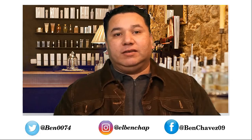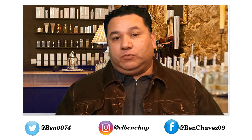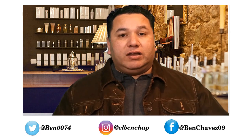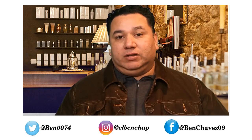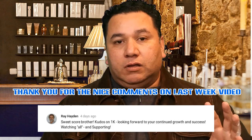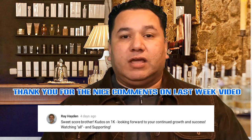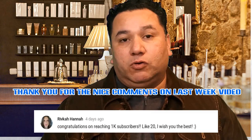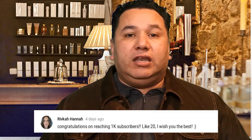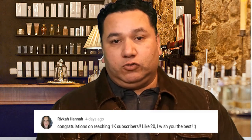Hello YouTube, my name is Ben and I have a lot of videos about fragrances, footwear, and all kinds of lifestyle topics. If this is your first time visiting this channel, I hope you find something that will spark your interest and you decide to keep coming back. And if you are a regular on this channel, I would like to say thank you very much for your support.